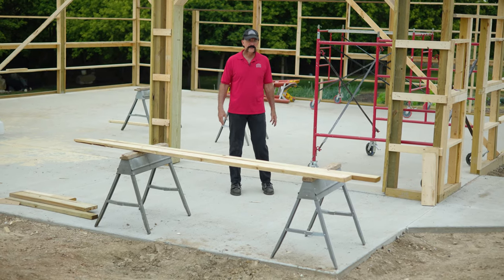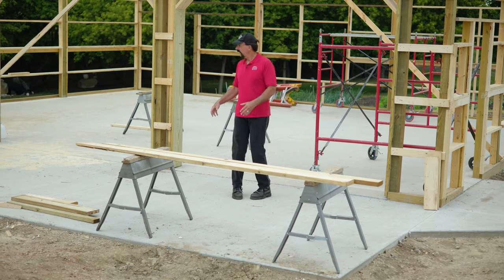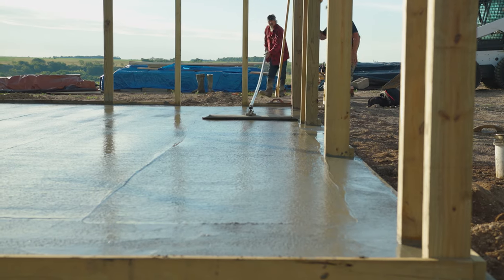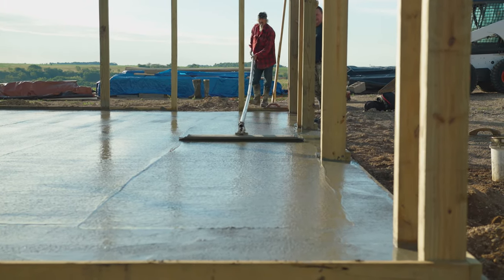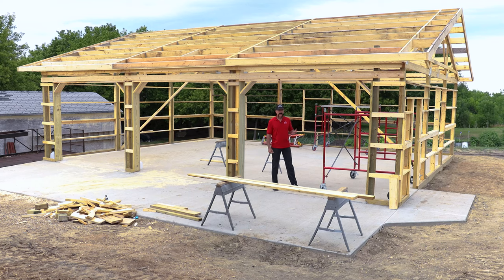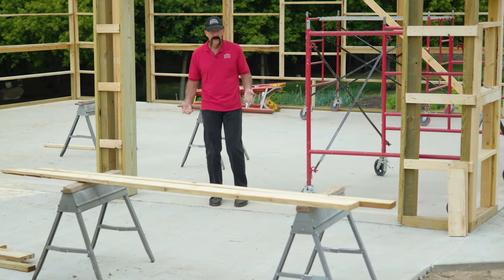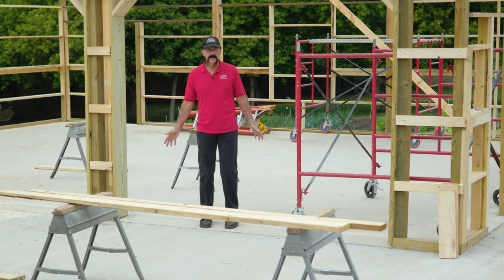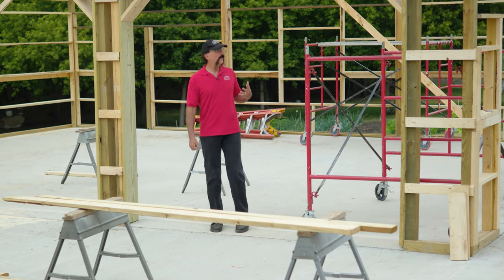I'm going to walk through some of the features and components here to give you some perspective. You'll notice I'm standing on top of a concrete floor. In most cases I wouldn't recommend pouring your concrete until you at least have your roof framed up and the roof steel on. That allows you to pour your concrete floor outside of direct sunlight, or if you have pending rain like it looks like we're going to have here, you can pour it out of the rain and avoid a pour that might go bad.